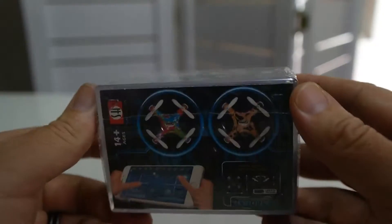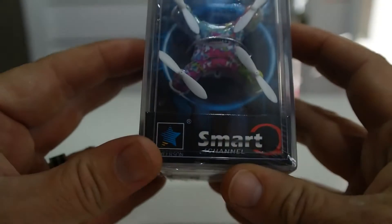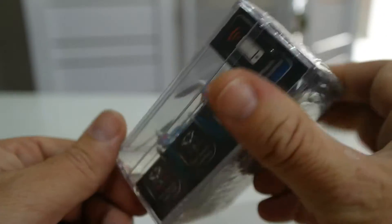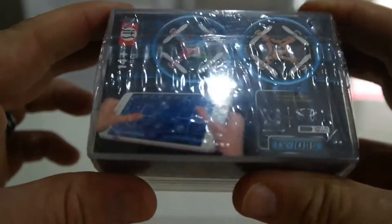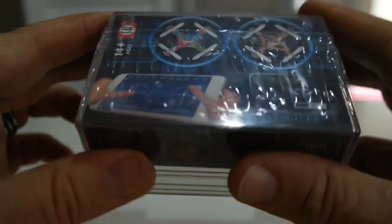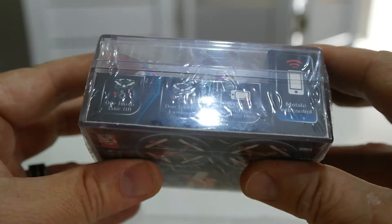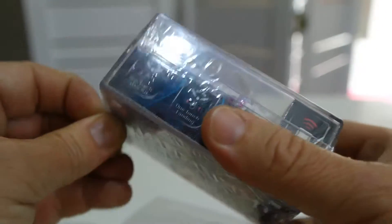Hi everybody, this is Veylon from Wow Wow Wow, and today I am unboxing the smart 4-channel drone. It's still in its plastic so let's open it up. It's controlled with your phone — there are some apps you can download for mobile control. Let's open it up and check it out.